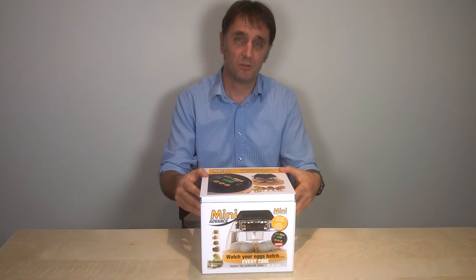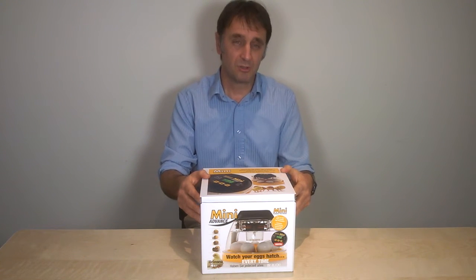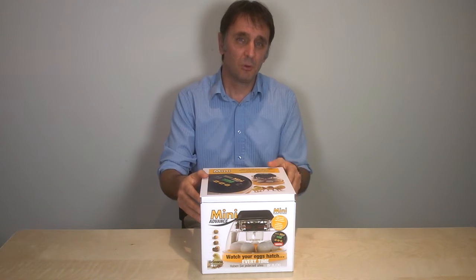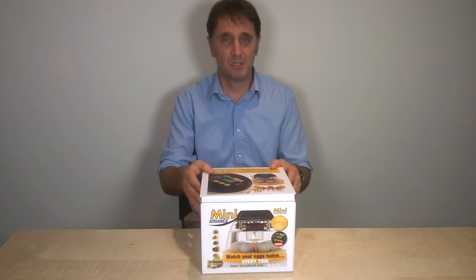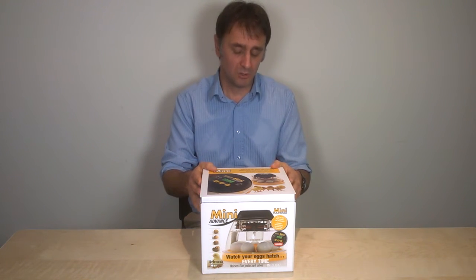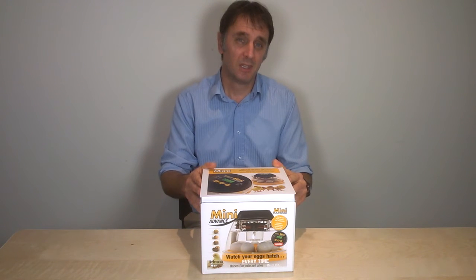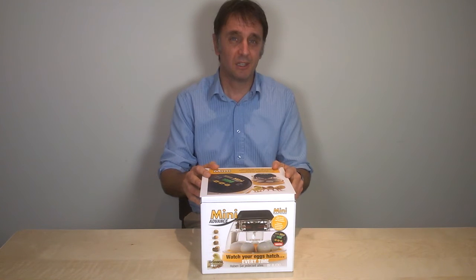We continue to service machines many years after we no longer produce them. So although there are cheaper incubators out there, in the end the Brinsea Mini Eco and the Brinsea Mini Advance probably end up being the most economical. In a Mini Eco, you turn the eggs manually at least every morning and evening to give a hands-on experience of incubation.